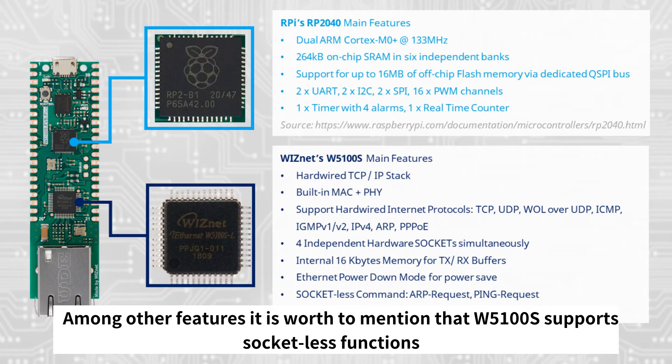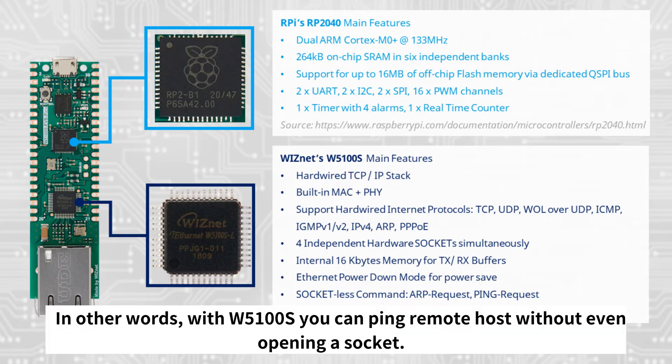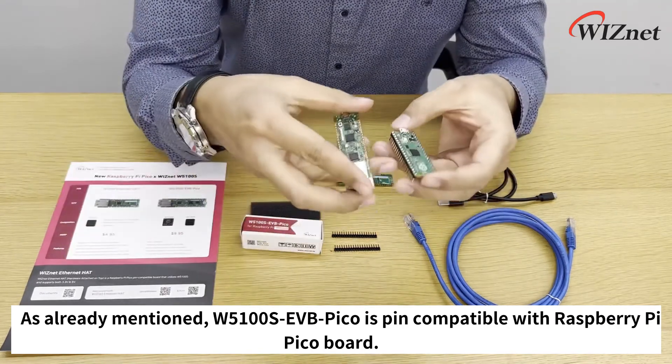Among other features, it is also worth mentioning that the W5100S supports socketless functions, which are used for sending ARP and ping requests. In other words, with W5100S you can ping a remote host without even opening a socket.